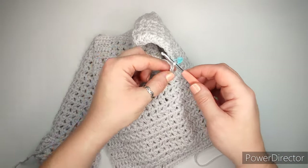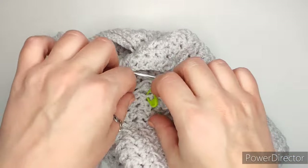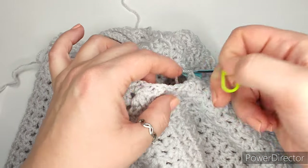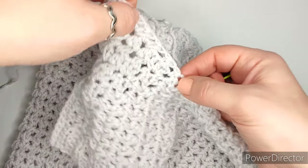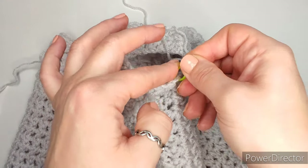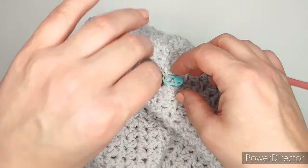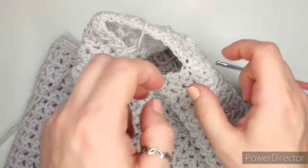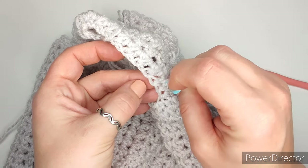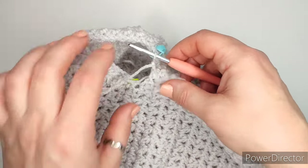Chain two. Then take those stitch markers. We left the stitch markers where our corners were — now you're gonna take that out and find the first cluster above it. The cluster is right here, so this is where our clusters are going to start in row number one of the sleeve. Mark it. This is the first cluster; before that I don't have any stitches, and the same on the other side. This is my first cluster or the last one right here.